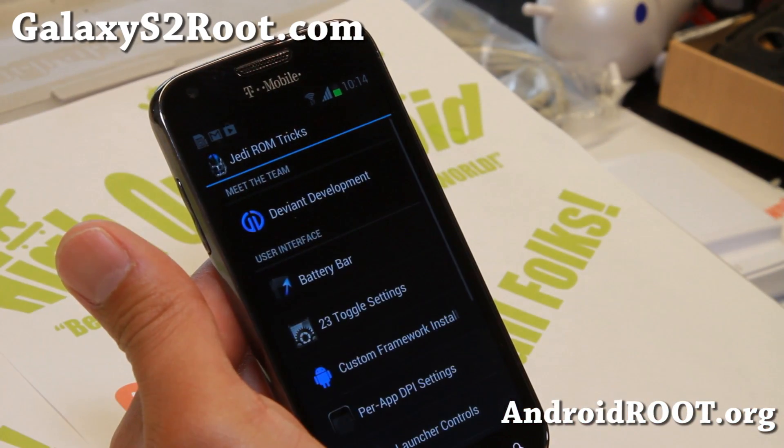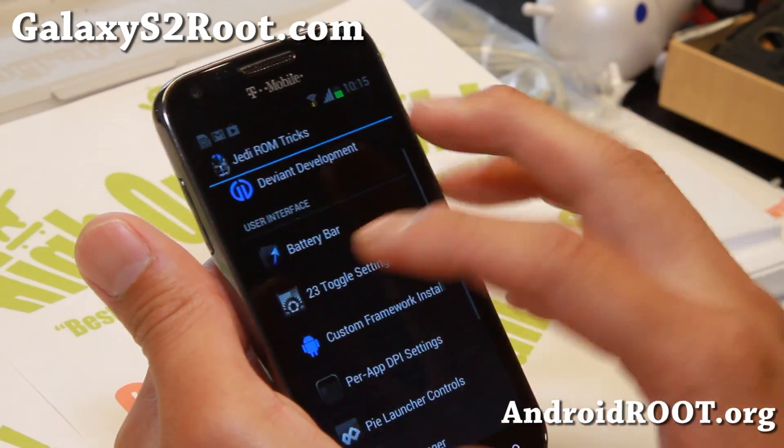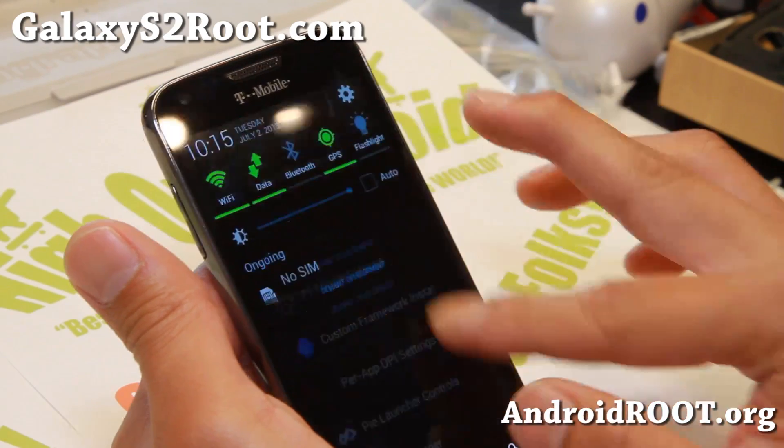And also Jedi ROM tricks — sorry. You can customize all of your stuff: battery bar, your toggles up here.